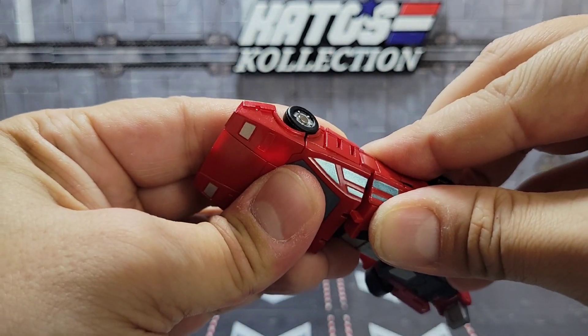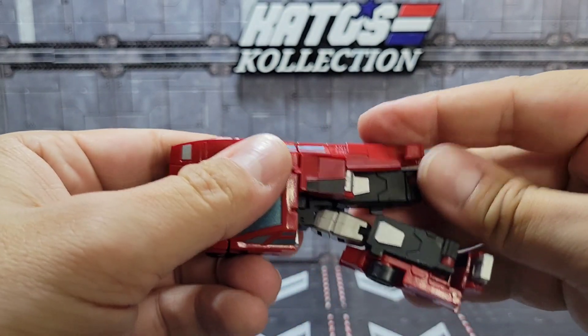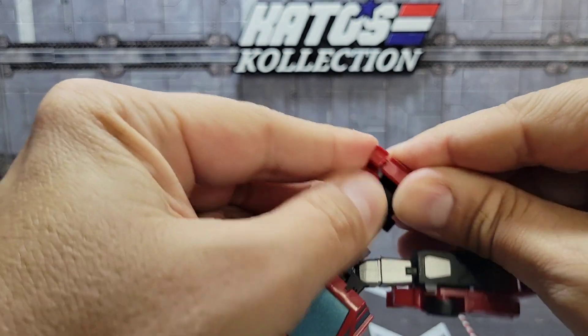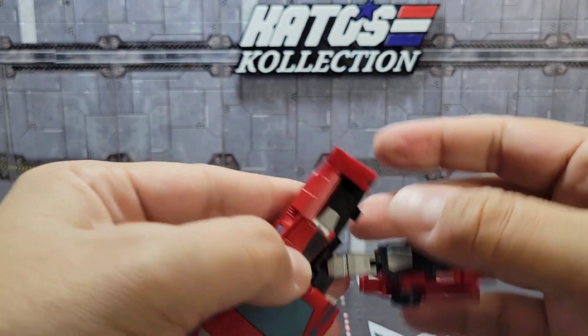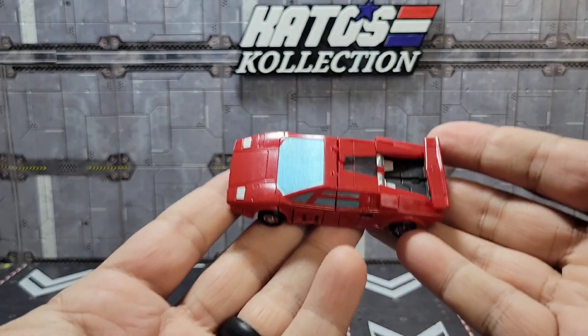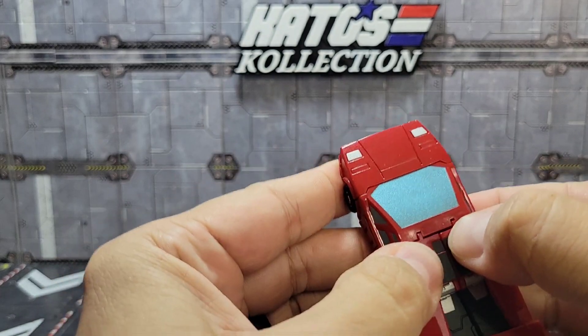You've got the spoiler that you'll bring here and tab that in. Eventually you'll do the same thing to the other leg and tab that spoiler in as well. Once both legs are tabbed in, you end up with a pretty spectacular Lamborghini alt mode.